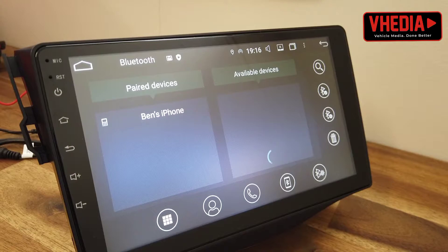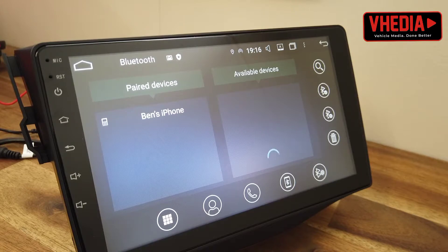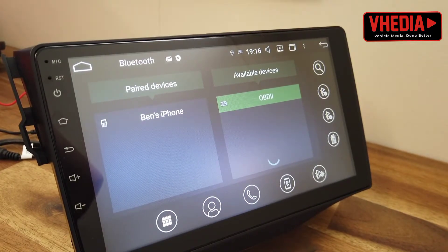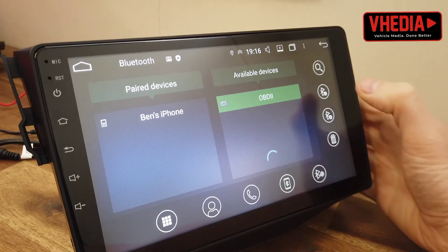Once you've plugged it in, you just want to go into your Bluetooth settings and click search. You should see OBD2 pop up like this, and just like pairing any Bluetooth device, you click the plus button.